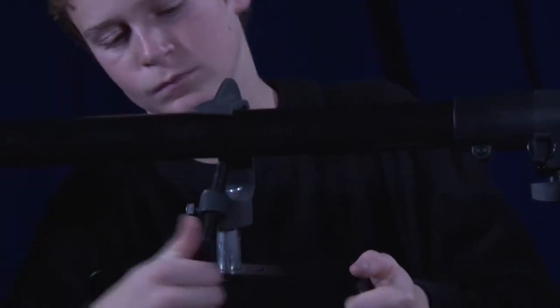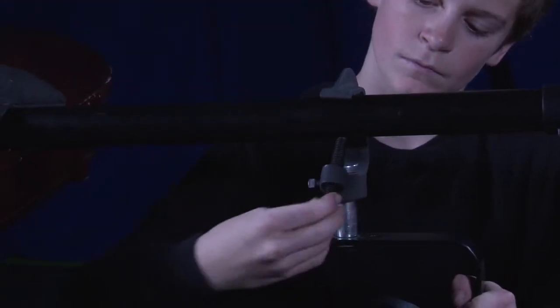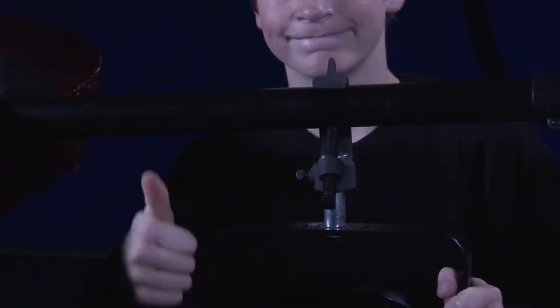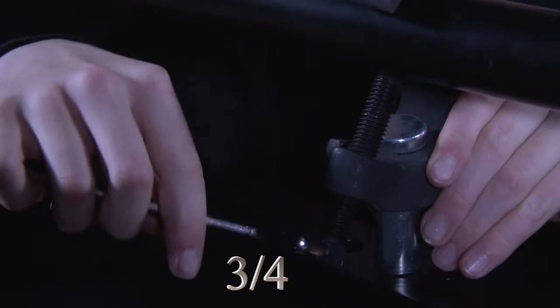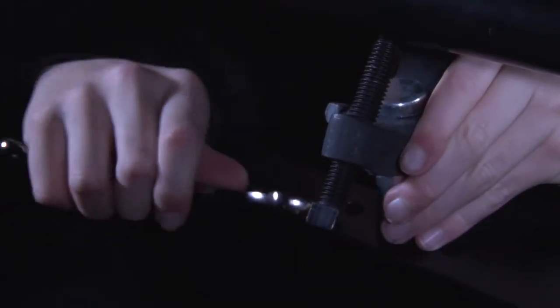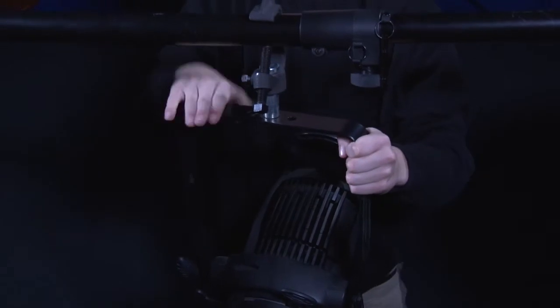Once you're up there, the first thing you need to do is finger tighten the seat clamp on the ERS until it is snug on the bar. Then, take your wrench and do a one-quarter to three-quarters turn until it is very tight on the bar. Just be sure not to over-tighten or else you won't be able to get the fixture off.